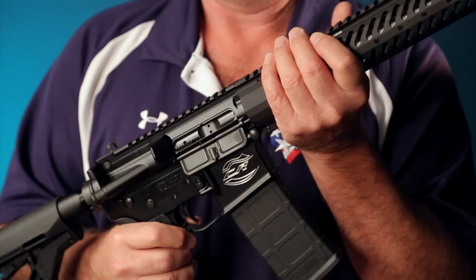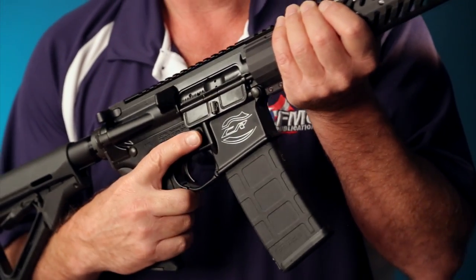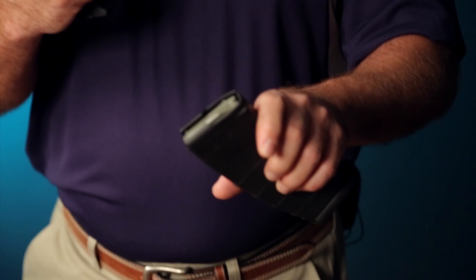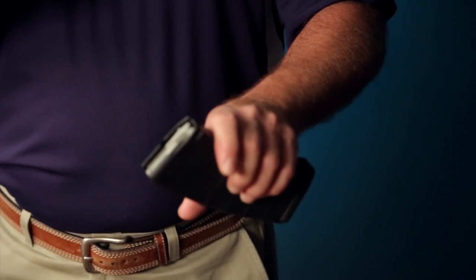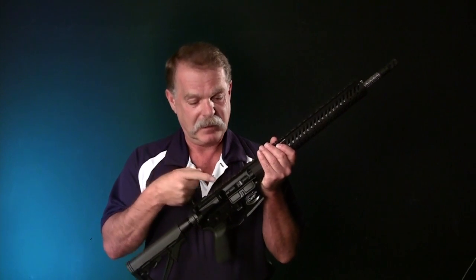Like any semi-auto handgun or rifle, the first thing you want to do is take the magazine out. With an AR-style gun, there's a button on the side here. What you do is push the button and then the magazine will come out. In this case, we can see that there doesn't appear to be any ammo in the magazine.